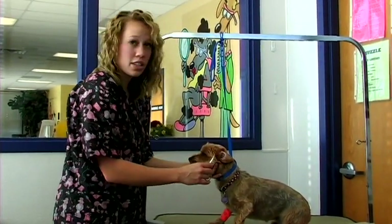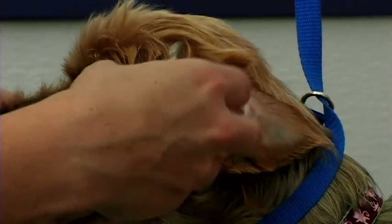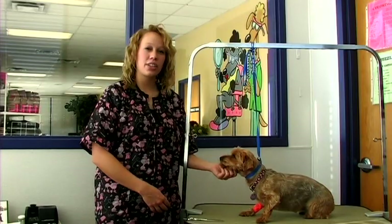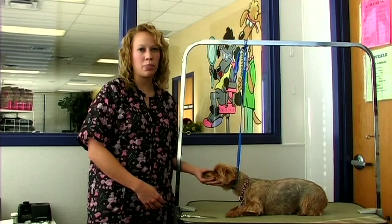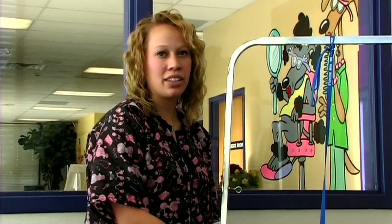On the ears you can pluck them if necessary. Get a pair of hemostats and some ear powder, and you'll want to put the hemostats in there and twist it gently until all the hair comes out. Yorkshire Terriers don't tend to get as mad as other breeds, but they still need to be brushed out on a regular basis. You can use a slicker brush and a line comb to make sure that all of the tangles are brushed out completely.